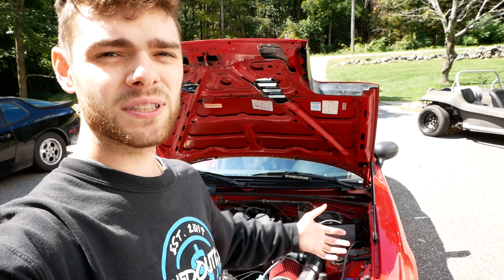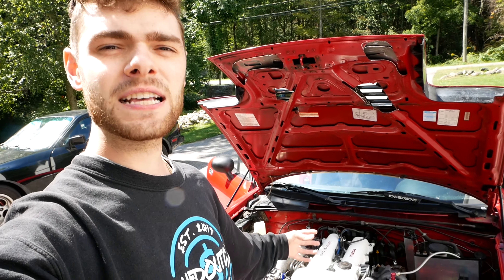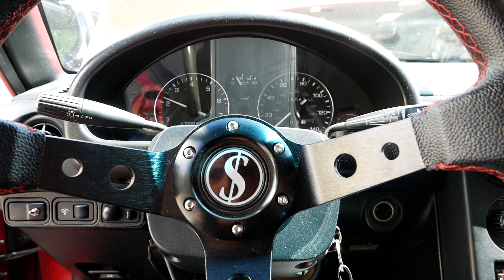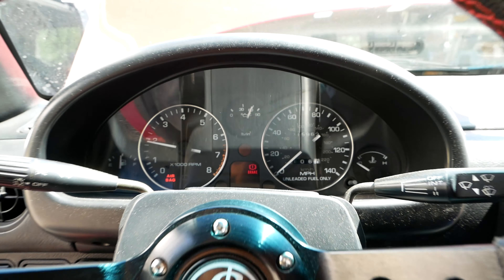Before I go do a few runs, let me know down below what you think this car is going to do zero to sixty in this configuration. My guess is probably low sevens, maybe a high six. I tested a stock 1.8 Miata and that did about 8.9 seconds, so I'm expecting it to be a little bit faster than that, but still not crazy fast — just on nine PSI and with the open diff that's currently in it. Let's get to it.